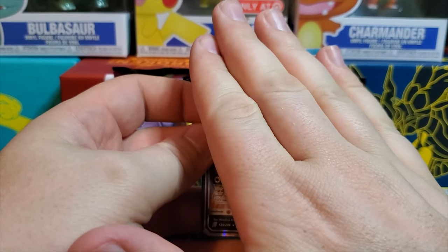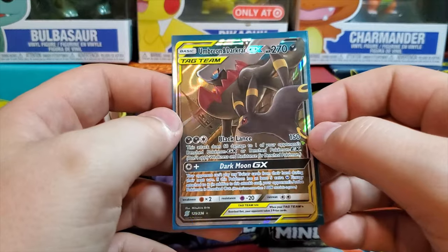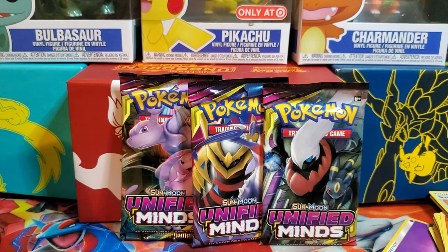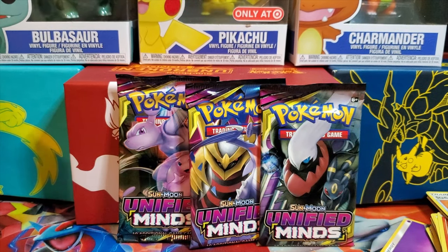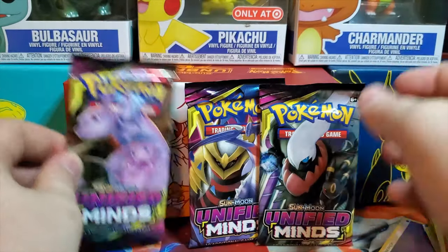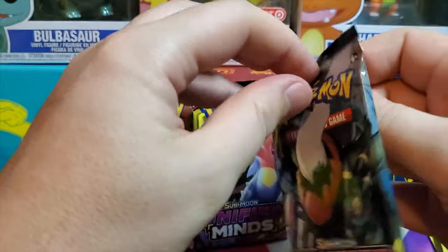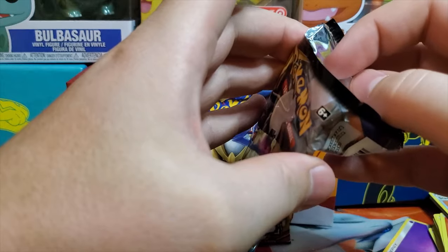We traded for this card — it's really nice. Look at that: Umbreon and Darkrai GX. That is just a really nice card. I also saw an alternate art Raichu and Alolan Raichu GX get pulled, and that card was really nice — I'd hope to pull that someday. Let's jump into these packs. We're going to save Mewtwo for last because that's the name of the game — that's what we're looking for.